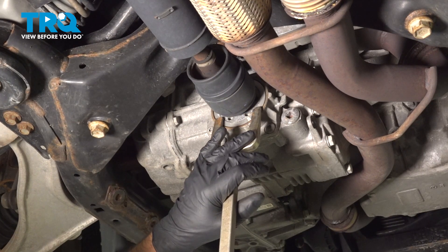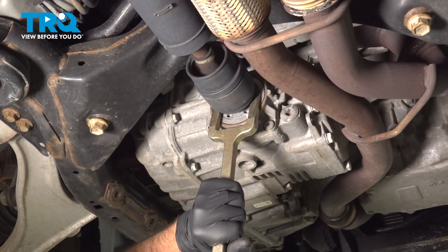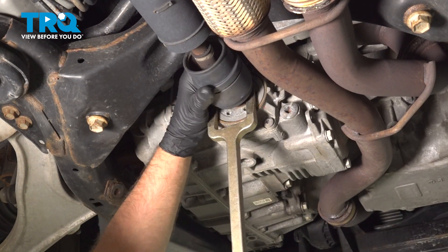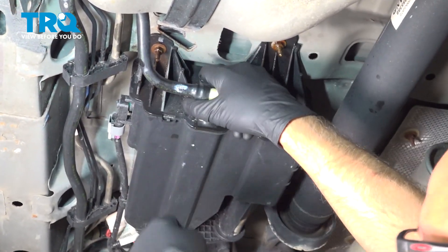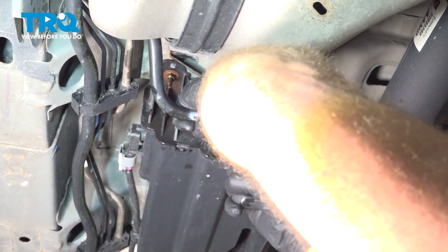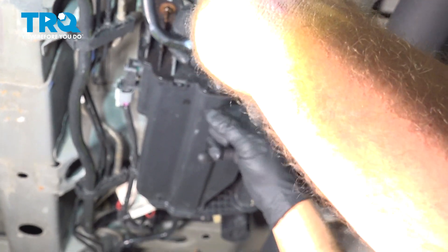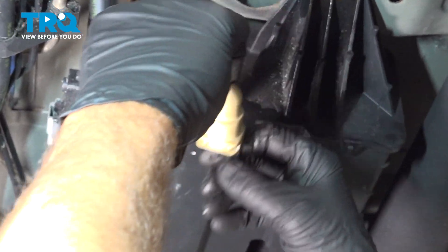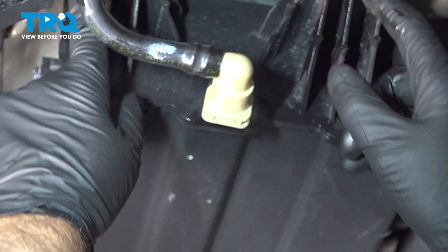In the front, we're just going to use an axle fork and just separate the drive shaft, just like that. I'm going to pull this hose off out of the way — just push down on the lock tab on the top and it slides out, so you can push that down and that will release so I can access the nuts.